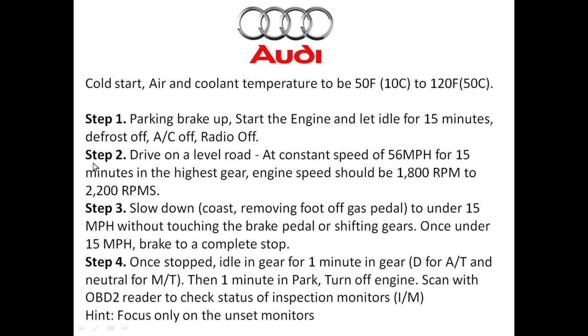In step two, you want to drive on level ground at a constant speed of 56 miles per hour for 15 minutes. Make sure you're in the highest gear — fifth or sixth gear if you have a manual transmission, or the highest drive gear possible if you have an automatic. Your engine speed should be between 1800 RPM and 2200 RPM.